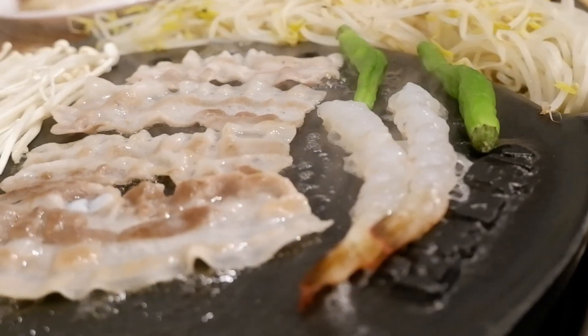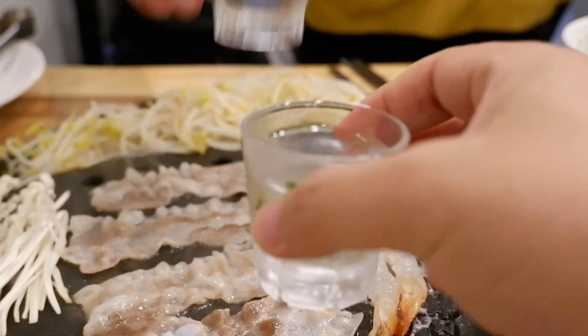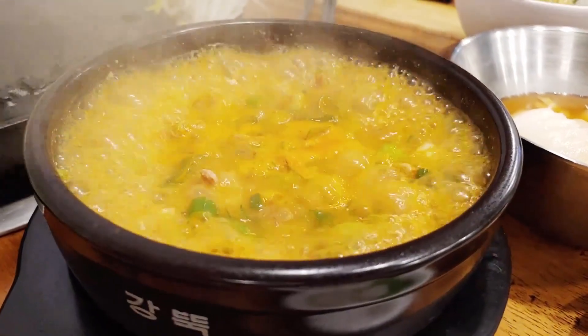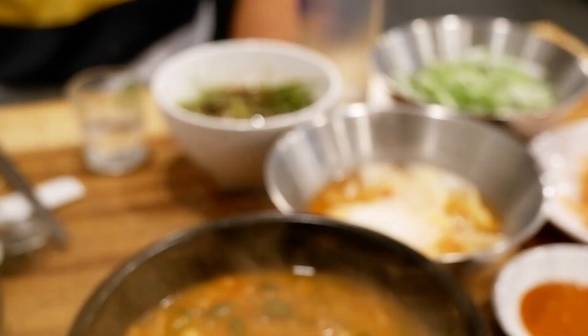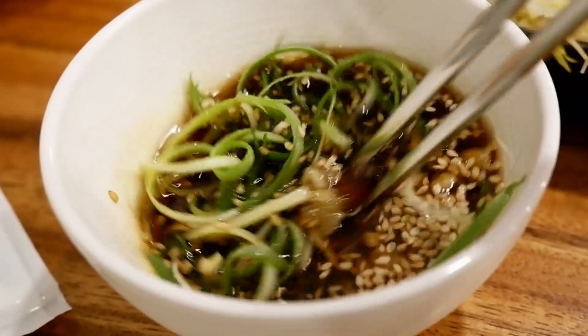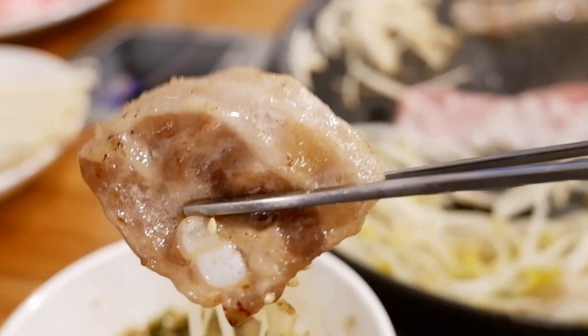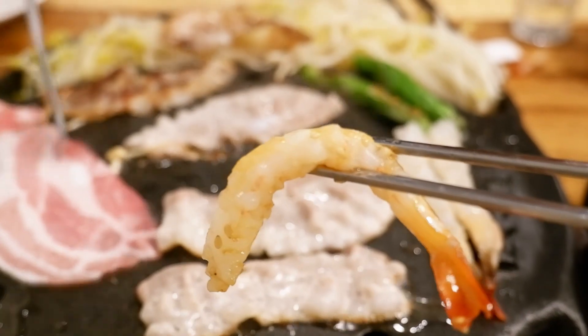Yeah, these are all the new ones. I also have to look at the new ones. He has to look at the new ones too. I'm gonna cut some of the new ones.